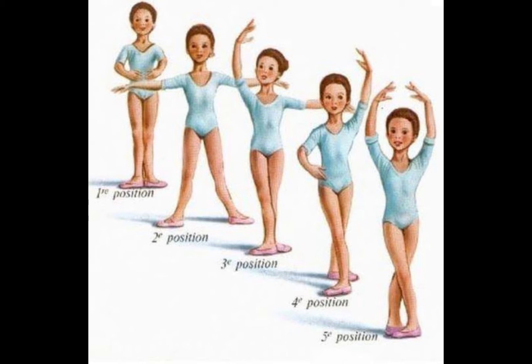Now for the 2nd Position of Arms, you have to raise both arms sideward. Make sure that your palms are facing upward. Slightly bend your elbow and it should be at shoulder level.